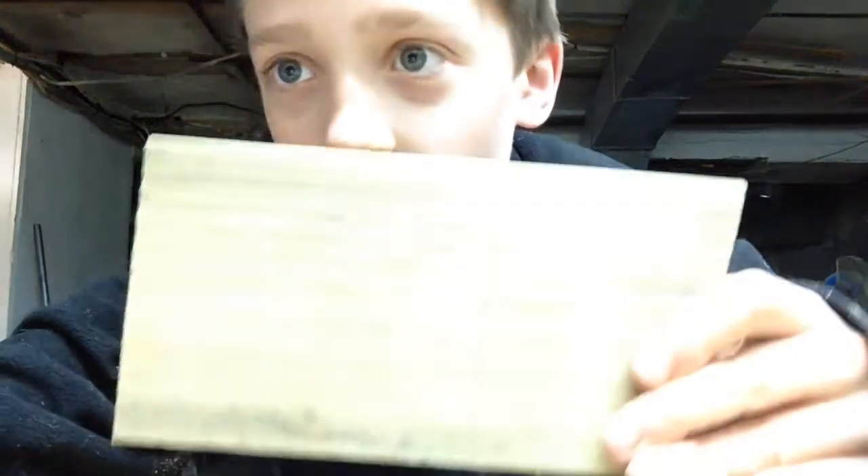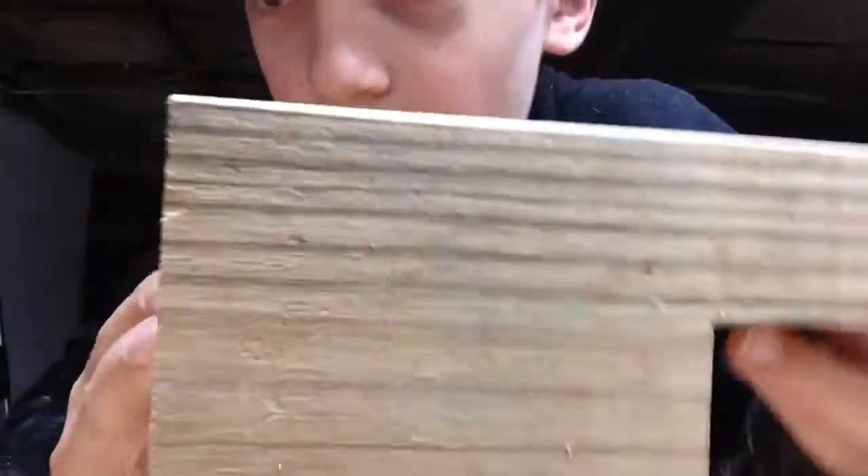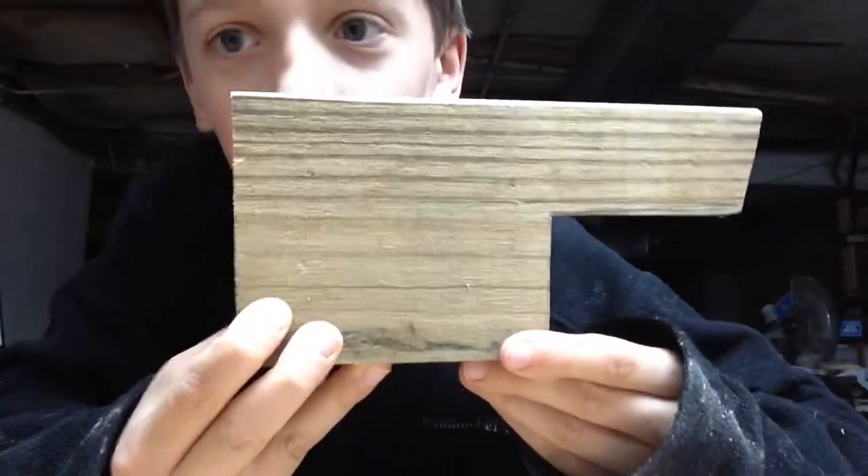So I'm just going to go cut this out on the bandsaw. Now to finish up this watch holder — as you can see, I just cut it on the bandsaw.